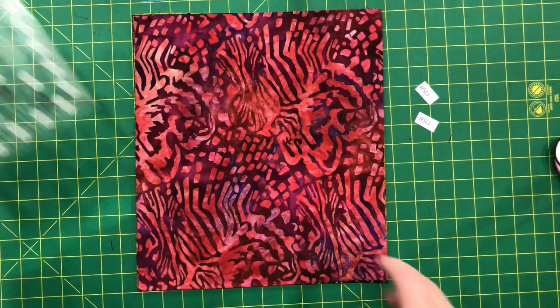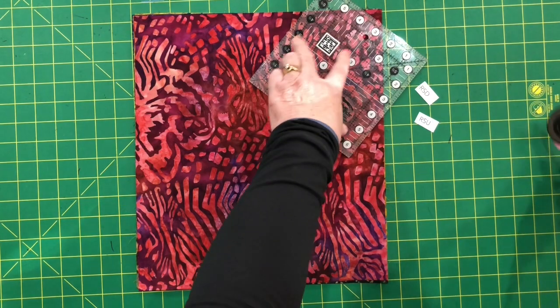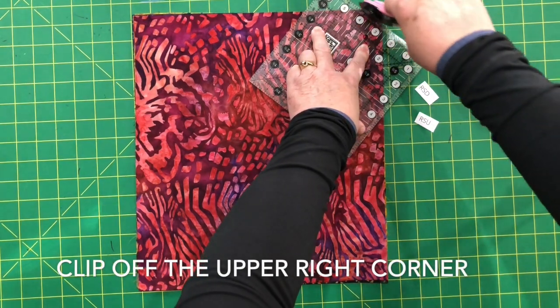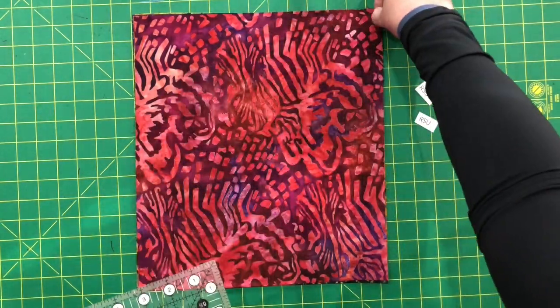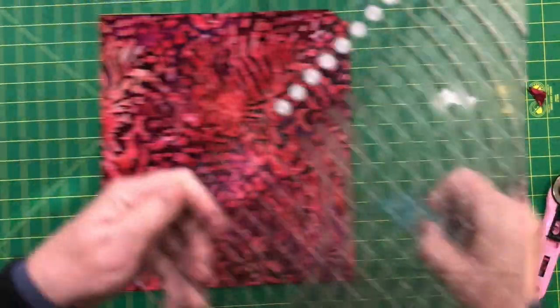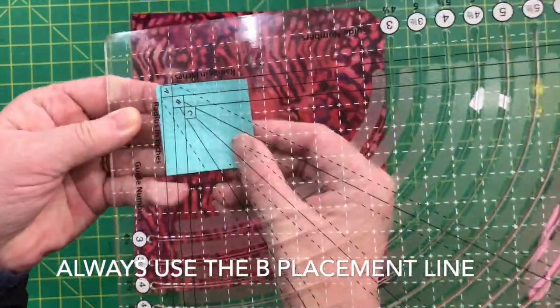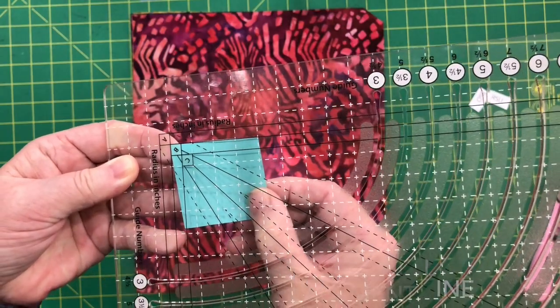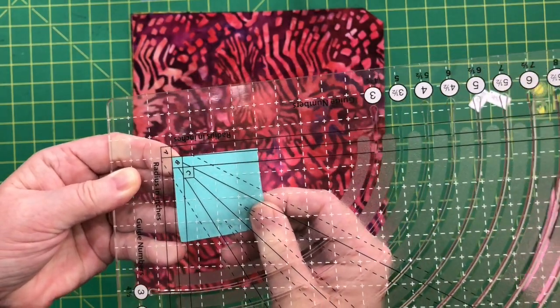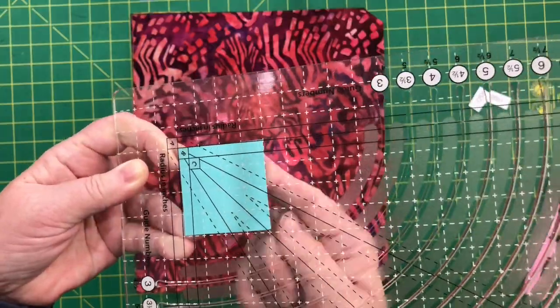First, you want to clip the upper right-hand corner by about a half of an inch. This will help keep your stack in the correct position. The ruler has three different placement lines: A, B, and C. For this project we're going to be using the B placement line, so I like to put a little post-it note right there in the corner and that helps me with the placement a little bit.